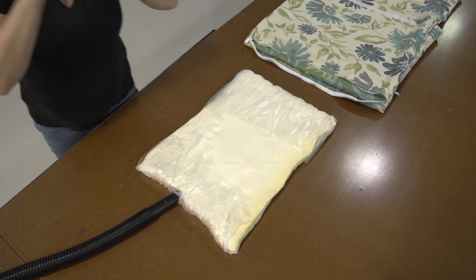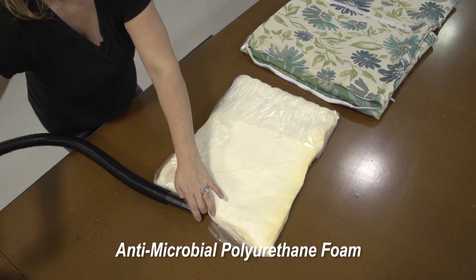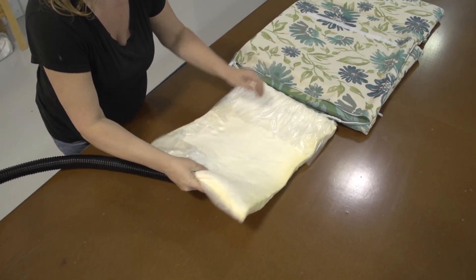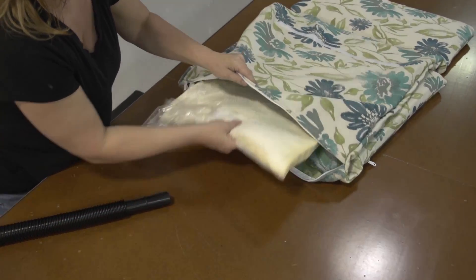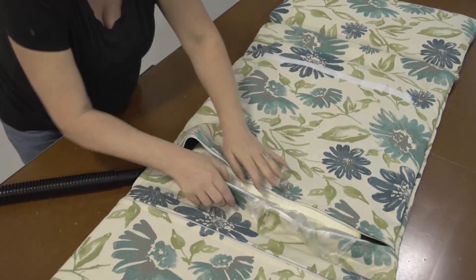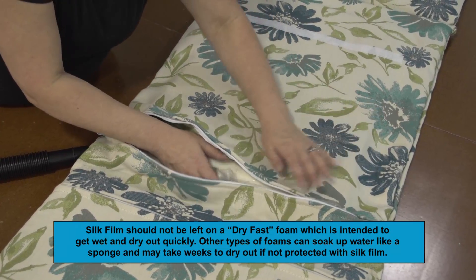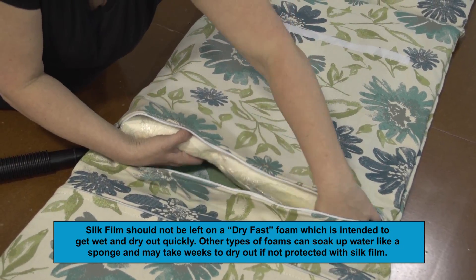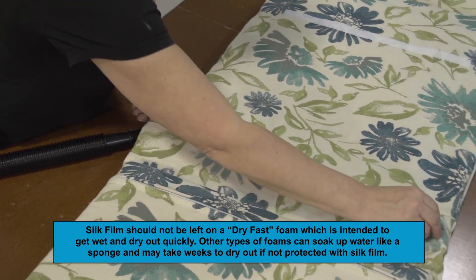Here Angela's wrapped yet another 2 inch biocide polyurethane foam available from Sailrite, compressed it to size, and is inserting it in the other side of the hinged chair cushion cover. Angela should have plenty of time to position the silk film over the foam to help protect it from water penetration if used outdoors, and she'll also have plenty of time to zip the zipper shut before it expands.